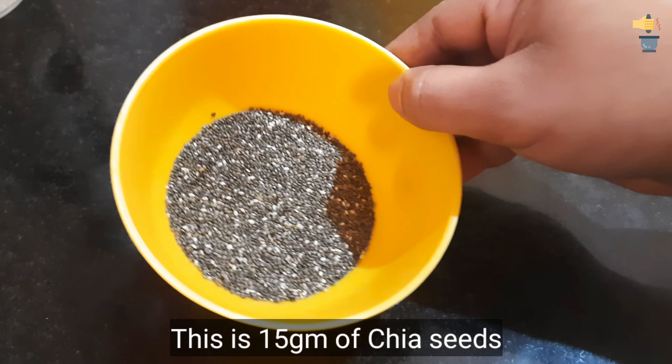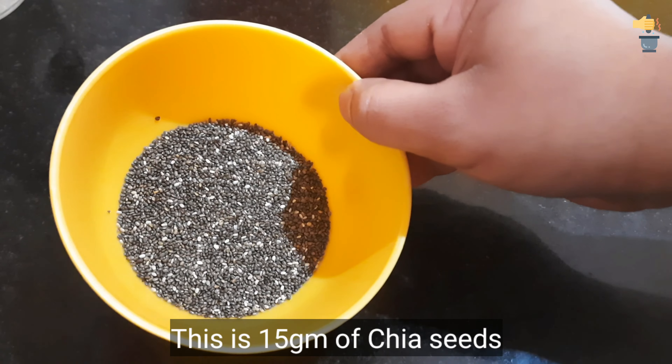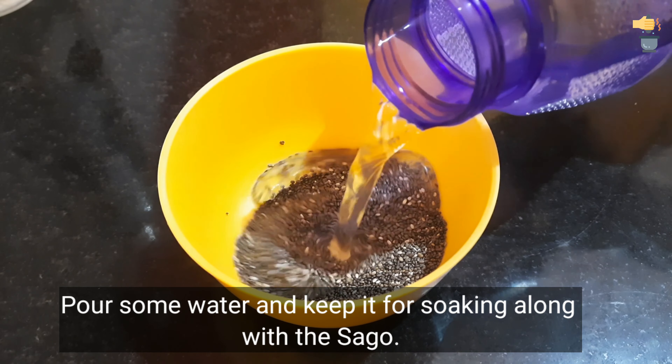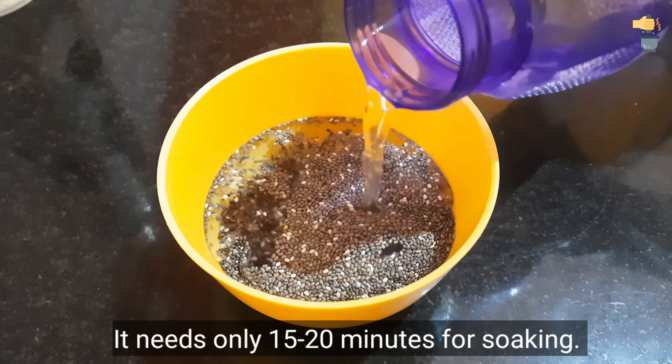We are going to add a little chia seeds. We are going to use 15 grams.